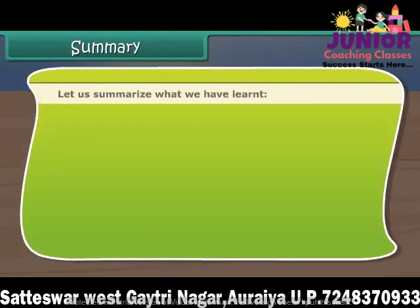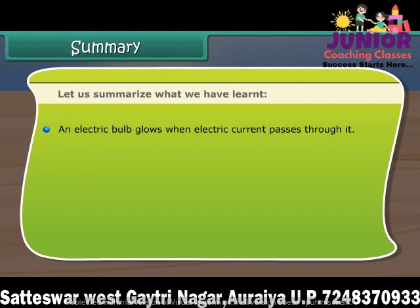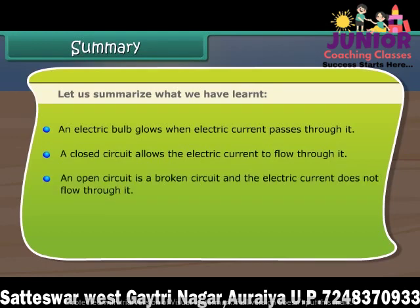Let us summarize what we have learned. An electric bulb glows when electric current passes through it. A closed circuit allows the electric current to flow through it. An open circuit is a broken circuit and the electric current does not flow through it. A switch is a device to close or open a circuit.